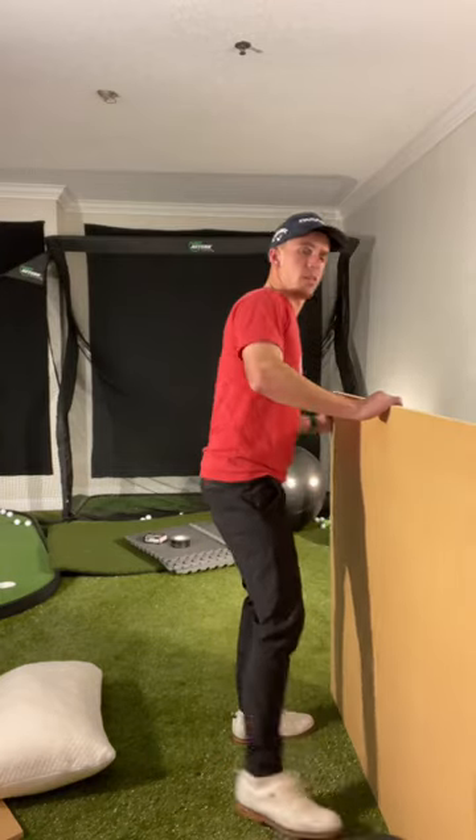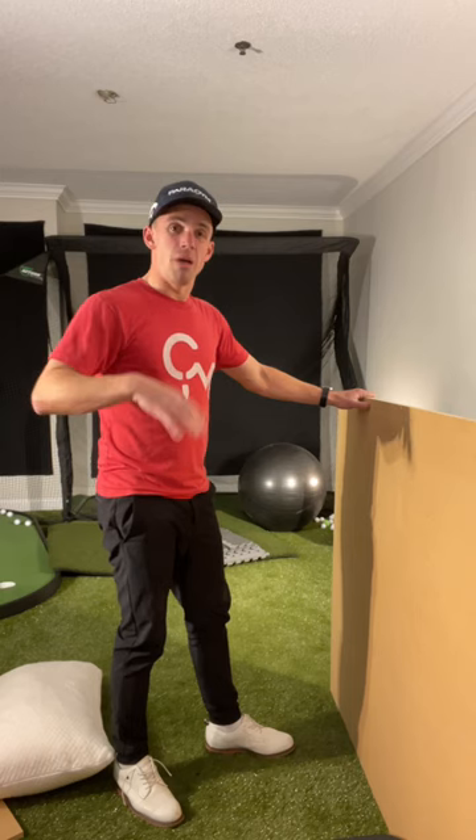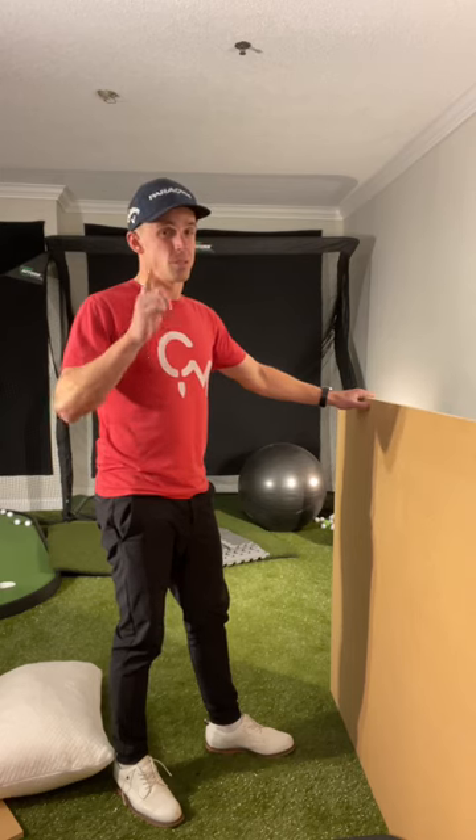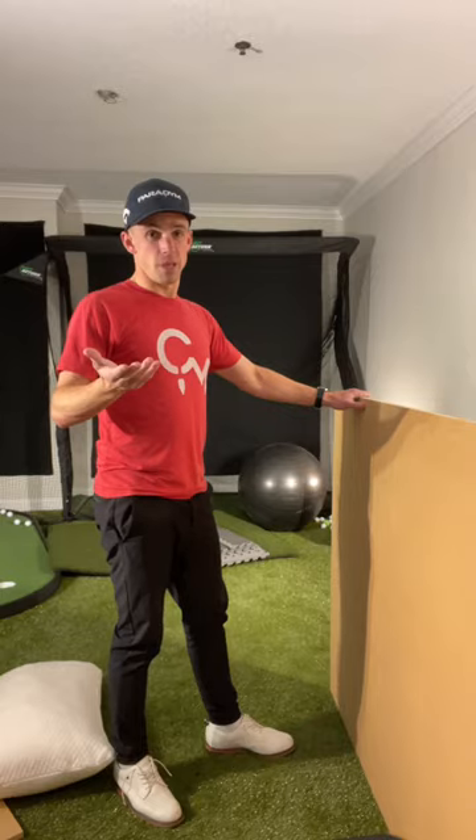I got this heavy piece to help me not have to worry about the mat moving so much, and I'm going to show you some cool tricks on how to make it softer at impact.